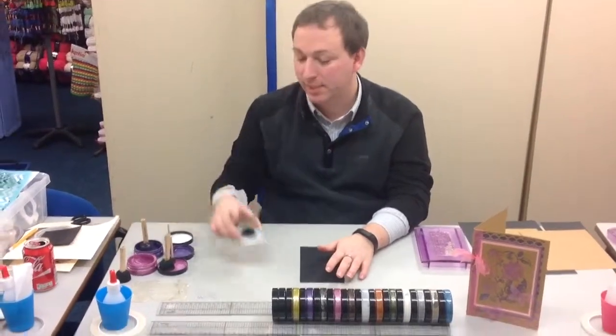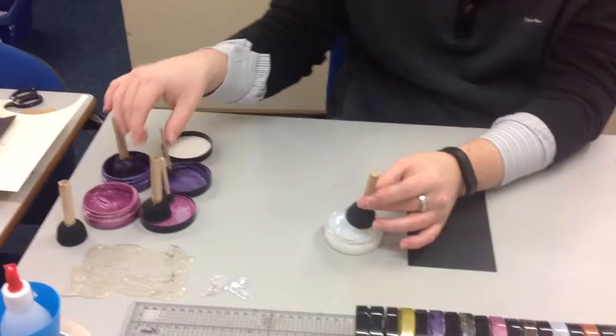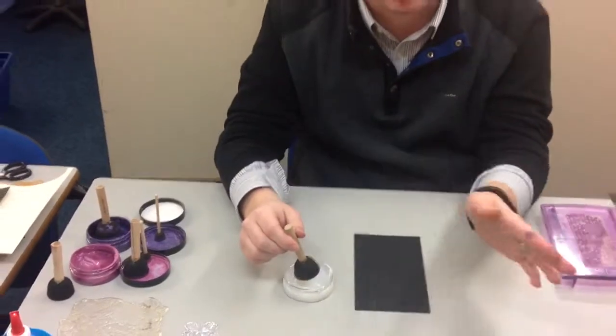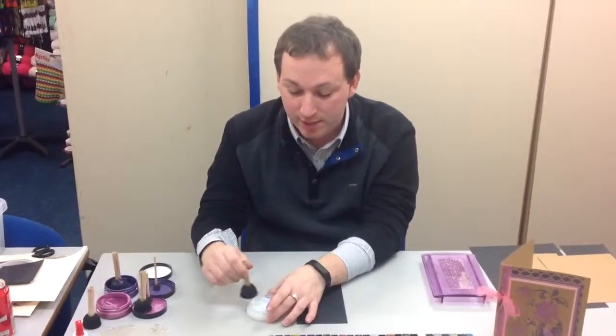These are your applicators — you can see these lovely sponges. You get three of the big ones in a packet and one of the small ones for £4.99. The pastes come in loads of different colours, but we'll cover that in a little while. We're going to start off using the transparent one.